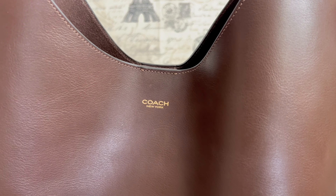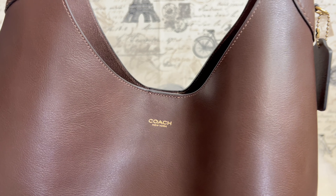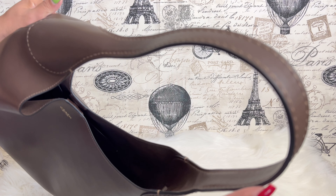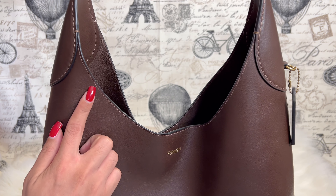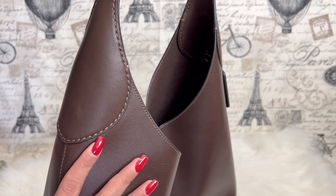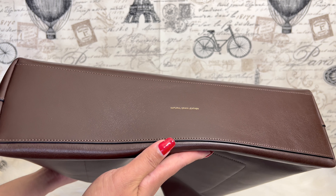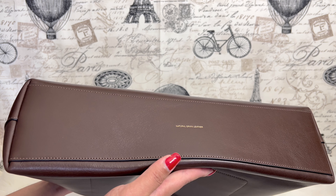Let's talk about the branding. It says 'Coach New York,' heat-stamped in gold foil — very nice and subtle. The lip of the bag has glazing around it, as does the handle. There is stitching — both mini stitches and larger decorative stitches — which is beautiful. The overall detail of this bag is absolutely stunning. At the bottom there are no feet.